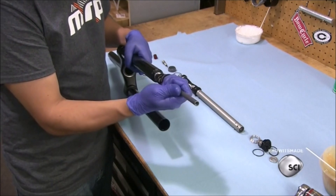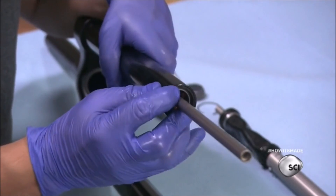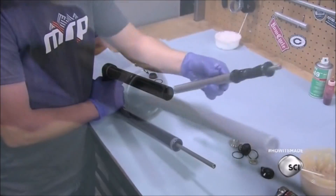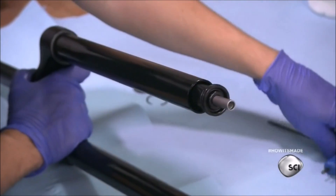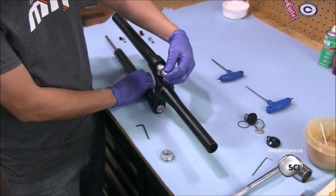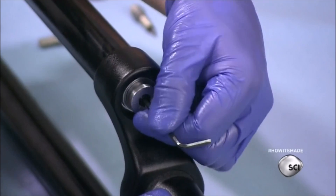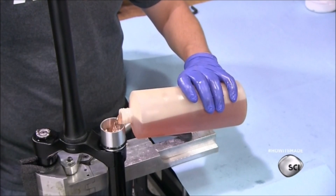He inserts the lower part of the air spring into the leg. The air spring allows the suspension to move up and down. He snaps a collar on the end to lock the air spring in place. The damper is next — it's a piston and oil compression mechanism that absorbs energy. He pushes it into the second leg of the fork and screws a threaded collar and valve into the top of the damper leg, then adjusts the damper's position. He adds oil to the damper using a fill sleeve to prevent spills.